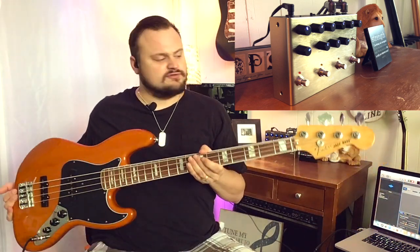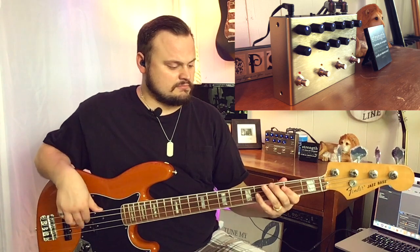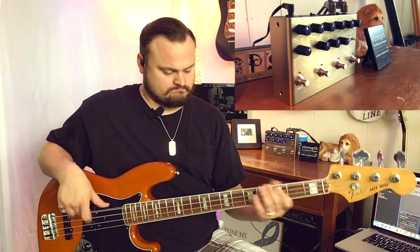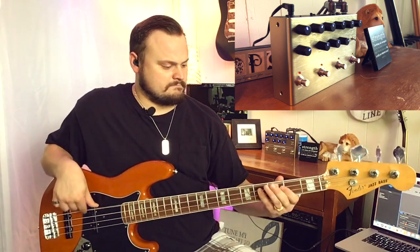For the demo today we are going to use Fender's new for 2019 Vintera Series 1970s Jazz Bass. Before I turn on the EQ or the compressor or anything, let's hear just the bass by itself run through the pedal. As you can see it's a pretty quiet signal, and this is really going to things up.